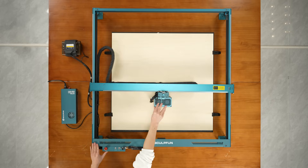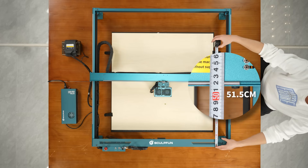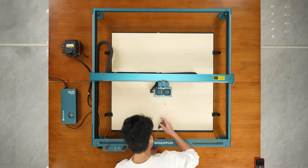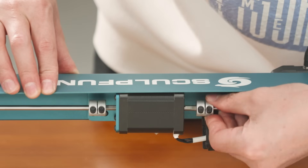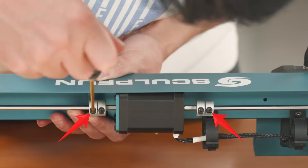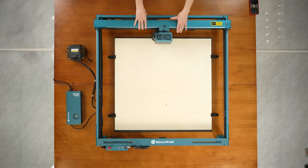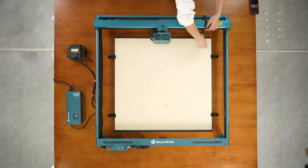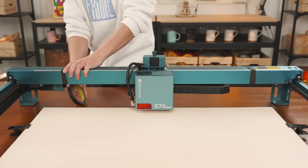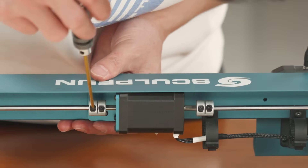The laser cannot return to its original position properly — maybe the X-axis is not parallel. Measuring 51.5 cm and 53 cm indicates there is deviation on the left and right sides of the X-axis. Loosen the outer two screws of the coupling. Push the X-axis to the end and tie it with the rear frame. Tighten the screws on the coupling to complete the alignment.